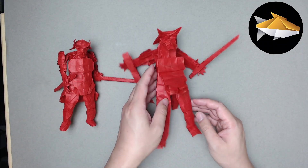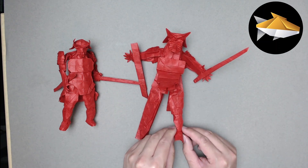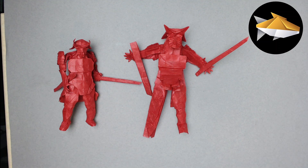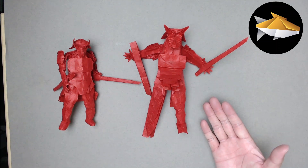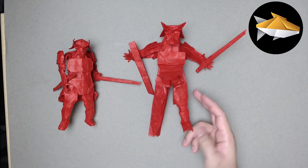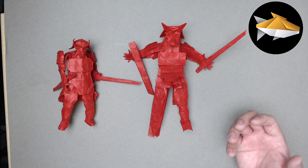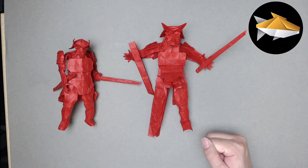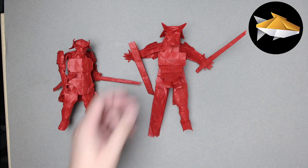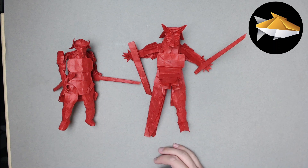Once you have everything shaped and ready to go, finalize your creases - spend a lot of time massaging the paper into proper form - then finish up by closing up the toes. You can do some tucks to lock those in place. If your paper is too thin and can't hold the shape, you can use wire running down the middle to give the model some strength and durability so it doesn't fall apart over time.